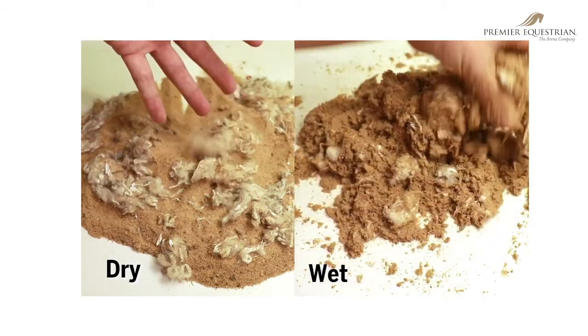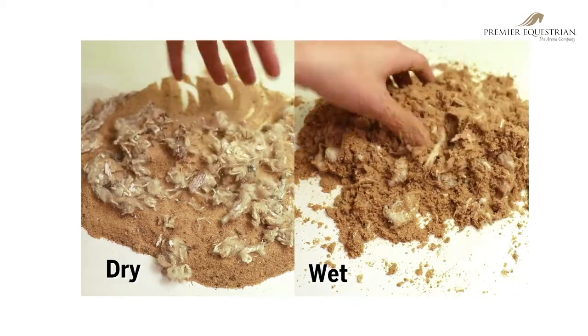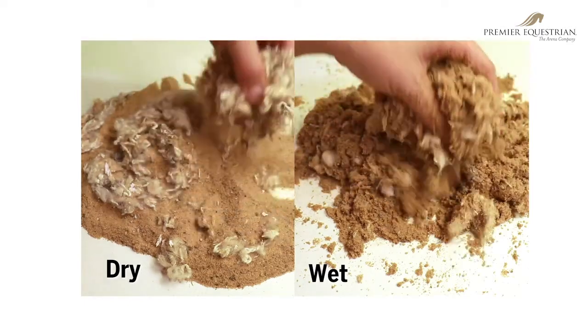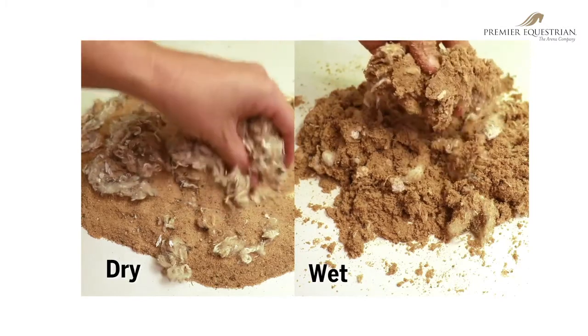Just in the same way water will help pull sand together, it is also crucial in keeping synthetic additives bound to sand particles. You can see here that when it's dry, the products will separate.